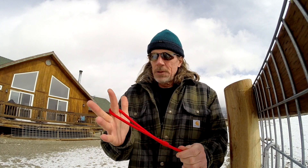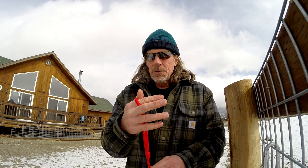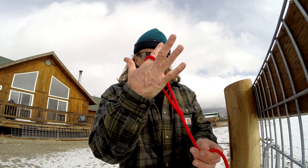I set myself up with the loop over my index finger — this should never really come into play. So if a dog were to bolt on me, what I do is just let him go out, and as the line runs out, I just roll my hand like this. That's going to take the load versus your finger.